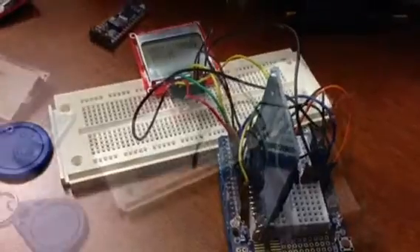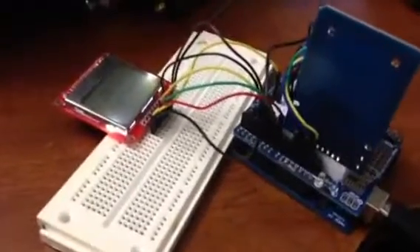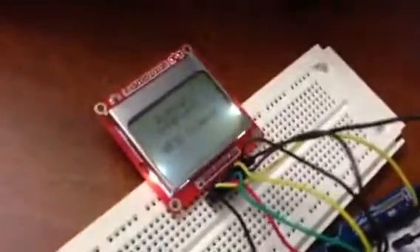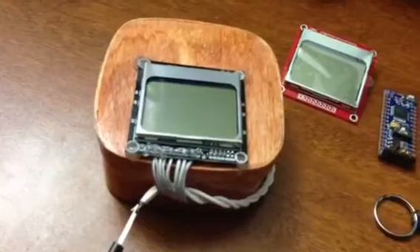Alright, the end goal here is to get the full Arduino board, the RFID card, and the screen into these components, and ultimately shrink them down to fit into a box about that size, so it can all be self-contained with its own power source.